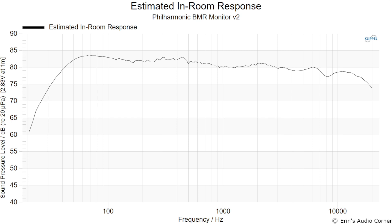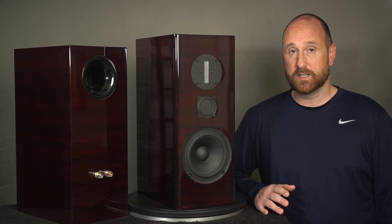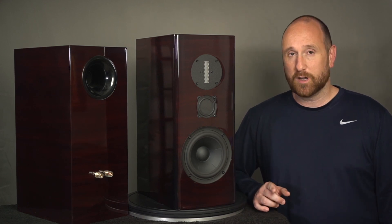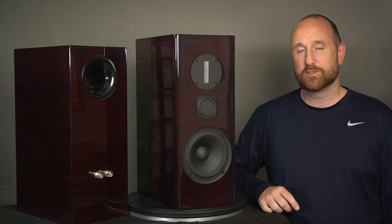Looking at the estimated in-room response, if you draw a trend line through it, there is a little bit of a rise from about 300 Hz to 500 Hz by about 1 to 2 dB. Then around 2 to 3 kHz you see another 1 to 2 dB bump, and that's where I think the glare was coming from in vocals and guitar. There is also some evidence of sibilance in the 6 kHz region, though that's not something I noticed in my listening — I think I was pretty focused on that 2 to 3 kHz glare.